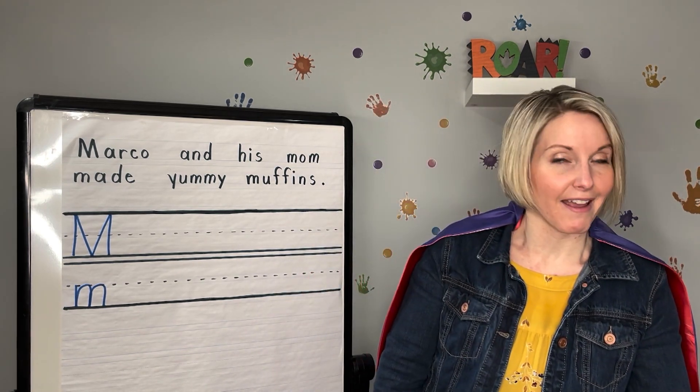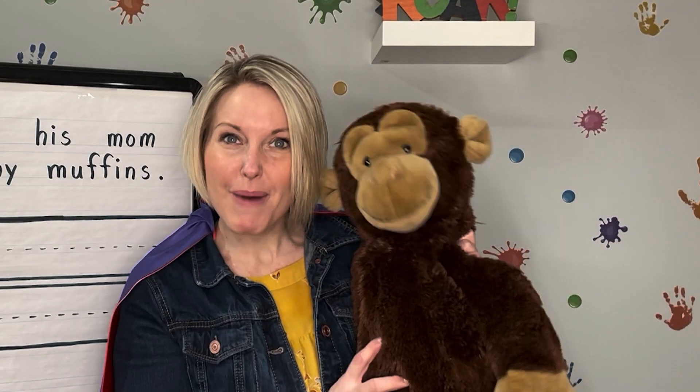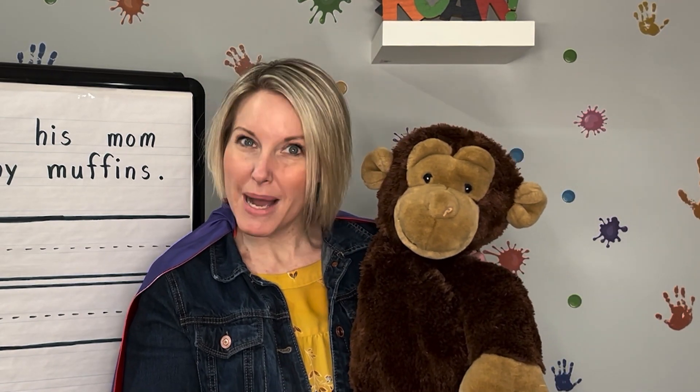The next thing I have is an animal. Are you ready? It's a monkey. Say monkey. Monkey begins with the sound M. Monkey.